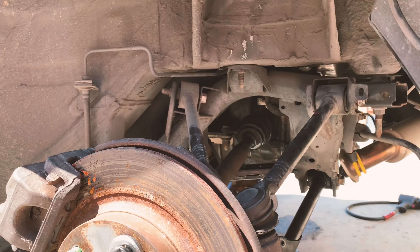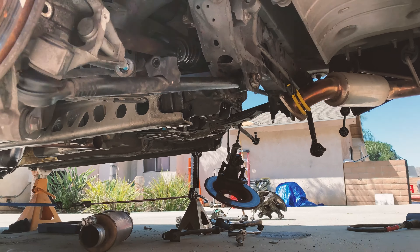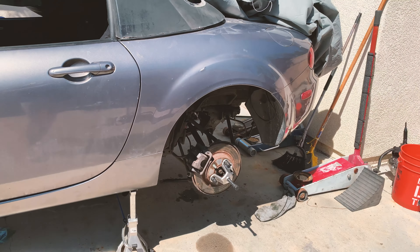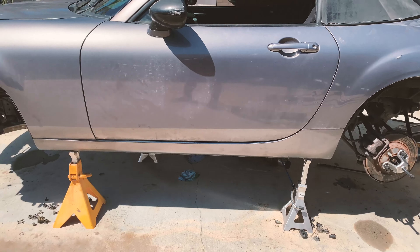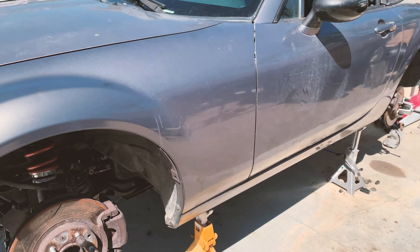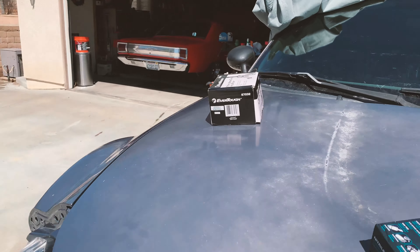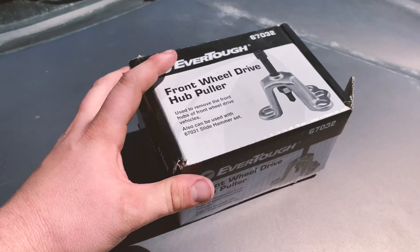I've been having some trouble getting the axles out so I can replace the differential, since this car was a five-speed and came with an open diff. I now have an LSD from a six-speed car that I can put in to replace that open diff. I've been having some trouble getting those axles out but I used a tool that I borrowed from AutoZone.